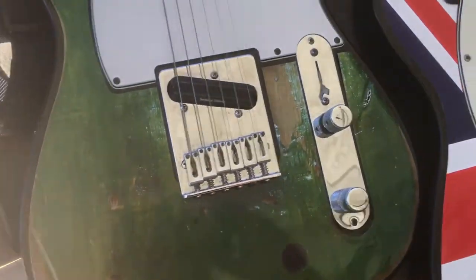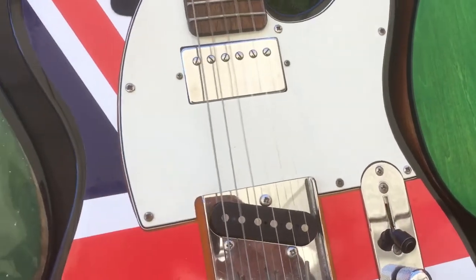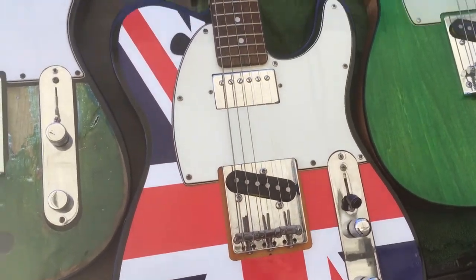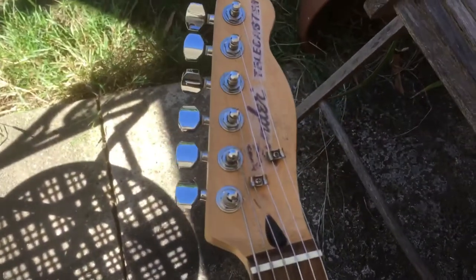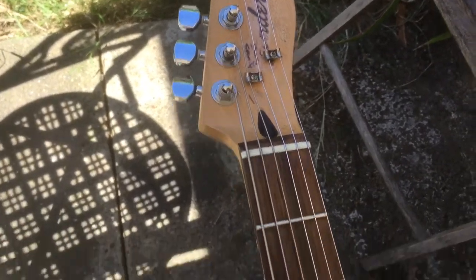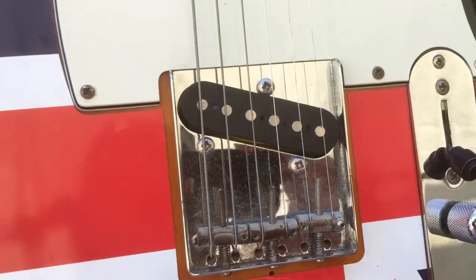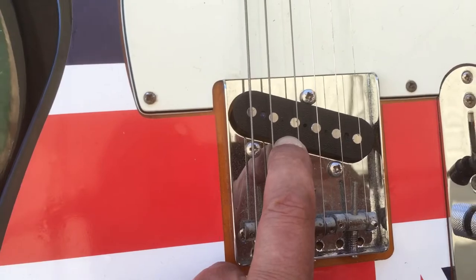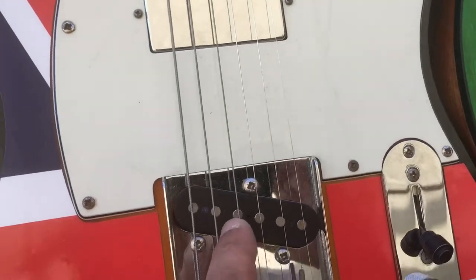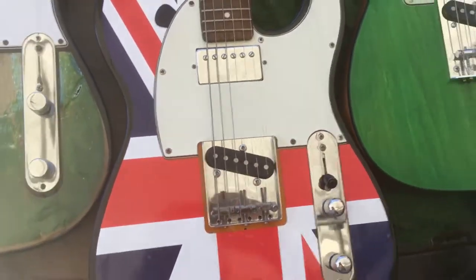This one I keep in open tuning — a special Rick Barfit tuning. It's just a Squier, nothing special. I put a sticker on it and messed it right up. But I put a new bridge on there — an ashtray bridge — and these are my secret weapon: Ironstone Telecaster pickups. They're cheap and cheerful but I think they sound really good. You might have different opinions.